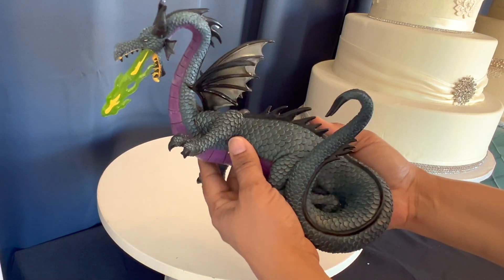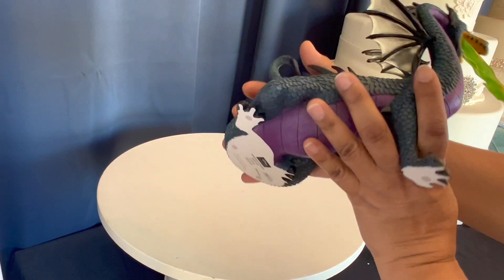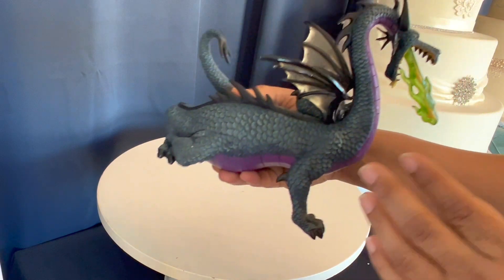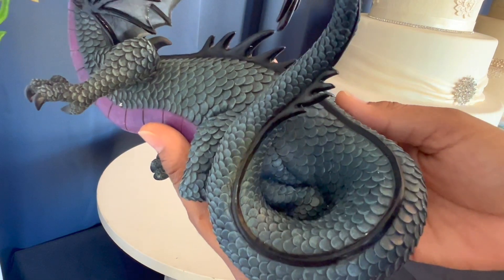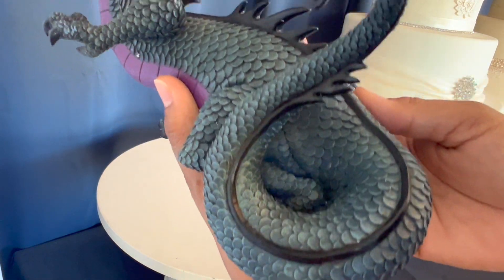This is the Disney dragon that we have received and I'm just blown away with the detailing on this dragon. It is just absolutely gorgeous — first of all, it's nice and big, it's not super tiny.